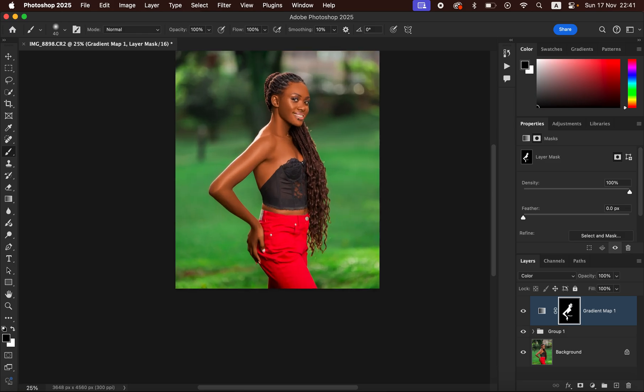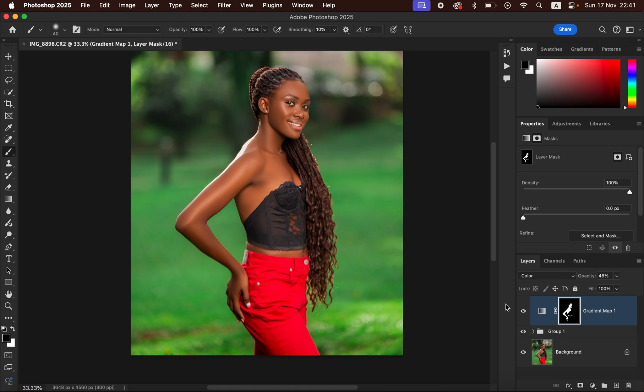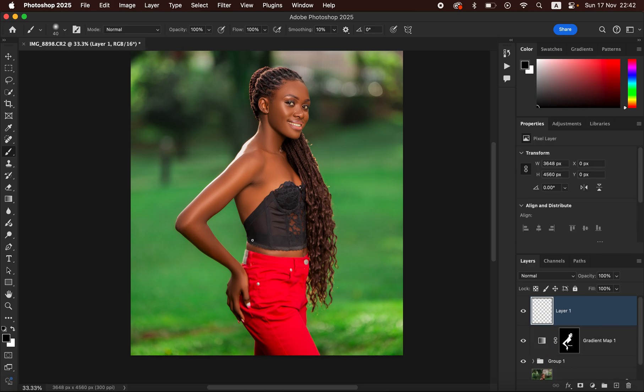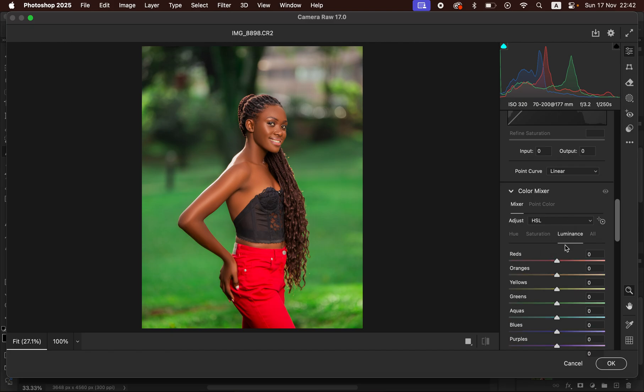After doing that, the next thing is going to be perfecting this — just come to the opacity and reduce the opacity to your liking if the effect is too much. I'm going to leave it around 45, which looks great. Then for more color grading we are going to create a Stamp Visible layer — hold down Shift+Option+Command+E (or Shift+Alt+Ctrl+E on Windows). Then come back to Filter and come to the Camera Raw filter. With the Camera Raw filter selected, come back to the HSL panel and play around with these colors — come to the Luminance and darken the oranges even more to have a richer skin tone.